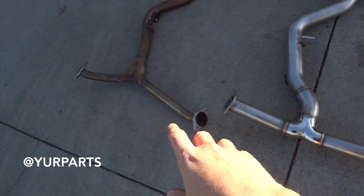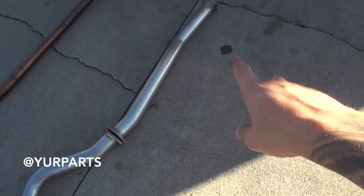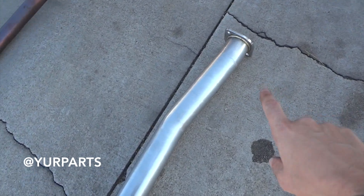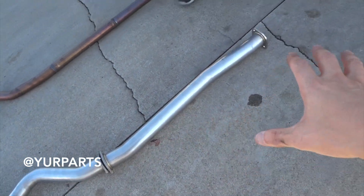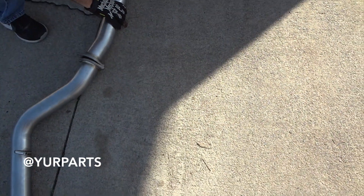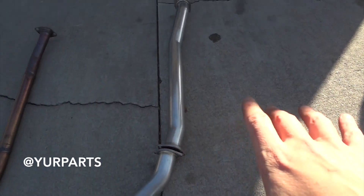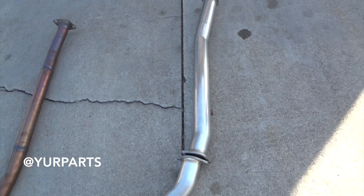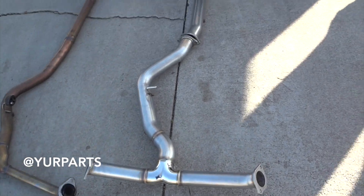We got it off. Here's the stock mid-pipe with the axle-back section, and here's the Remark axle-back with the mid-pipe section. What we had to do was mock it up to determine the bends on the mid-pipe piece, because the flanges have to be in a certain direction. We tried it in different configurations and finally settled on one: the pipe with the bend going up top, slightly left, then coming down and hitting the Y-pipe. If you're watching this and getting this catback, that's the configuration to go with.